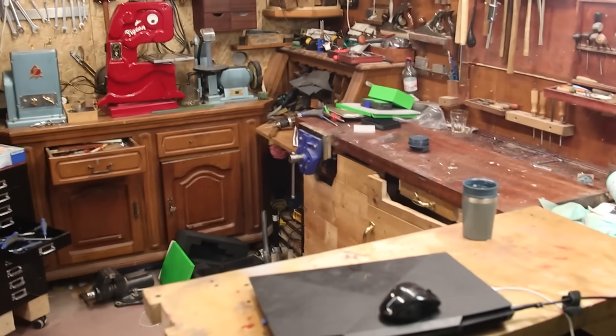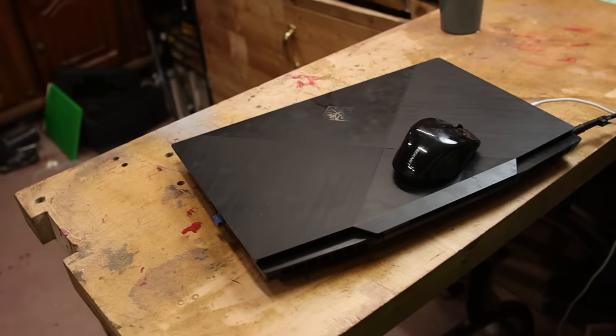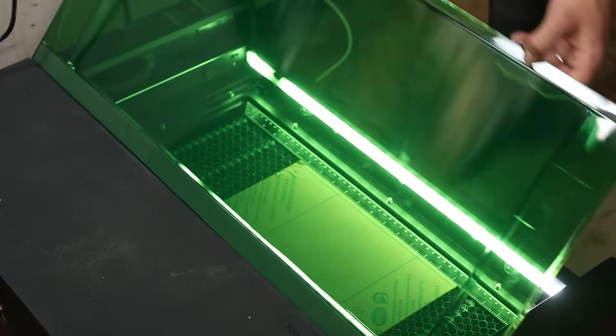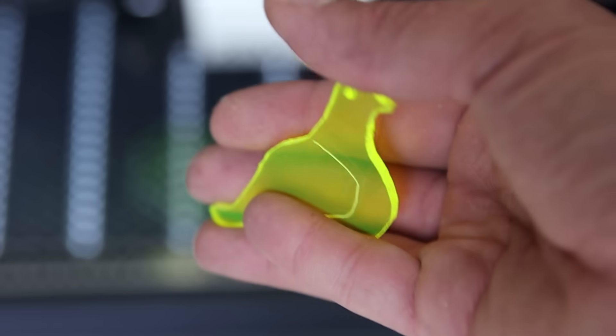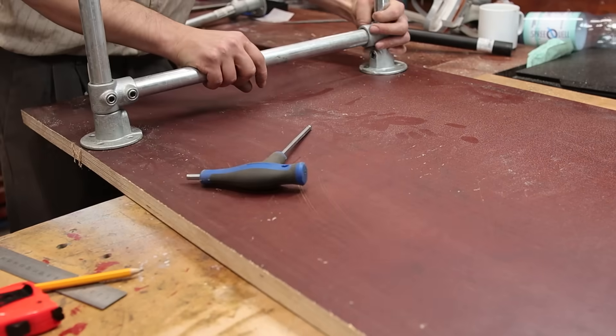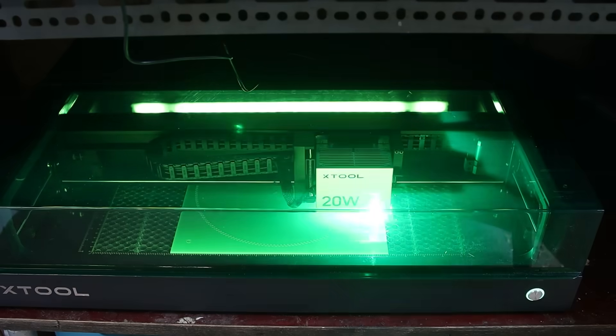The laser cutter is on the floor because it's big. I don't have a place for it in the shop. Anyway, it's connected to the computer, so let's try to do some test cuts. I did not know this before, but do not cut acrylic with the backing plate — that will ruin your parts. So it's time to cut the actual spirograph and let's see if it works any better.